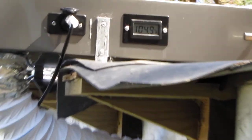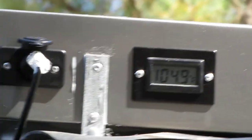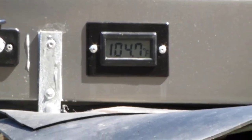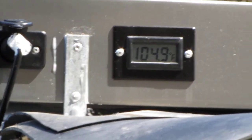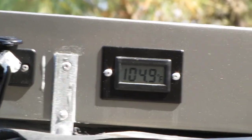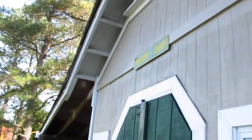Here's another reading — 104.9 degrees — and that's in the shade right now. It's about 11:53 in the day. I live in Virginia, so we've got pretty moderate winters around here. It's about 55 or 50 degrees out here right now, and we're in the shade, but it's cooking. Let's go inside and check it out.